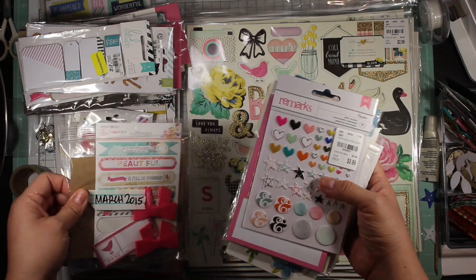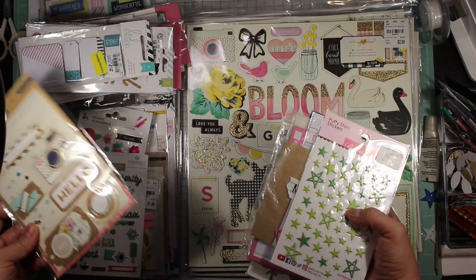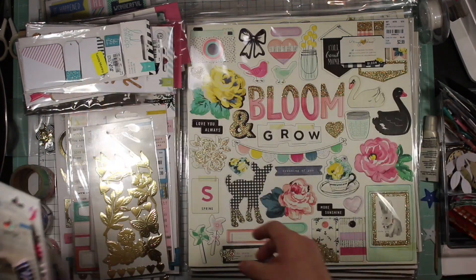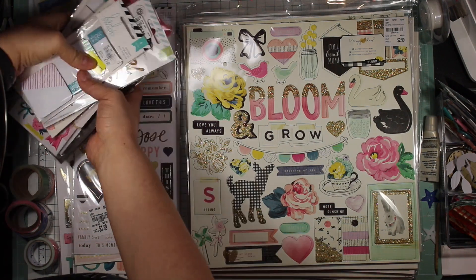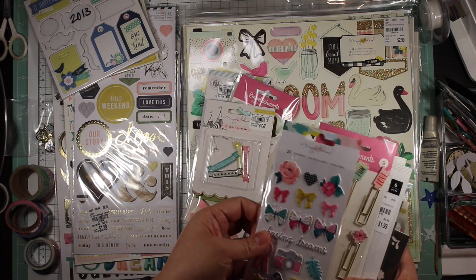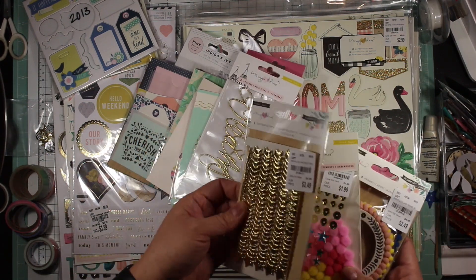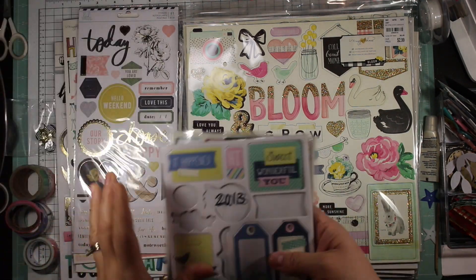I'm just going through the stuff I pulled out that I didn't use - it was kind of overkill. I still have to supervise the kids during e-learning week, making sure they do their work, so I don't know how productive I was going to be this month anyway. This is the stuff I didn't use: wood veneers, bows, flat stickers galore. And I just noticed throughout the whole time I was doing layouts I was very bogged down with the notion that I need to clean and reorganize my room - it's a hot mess.